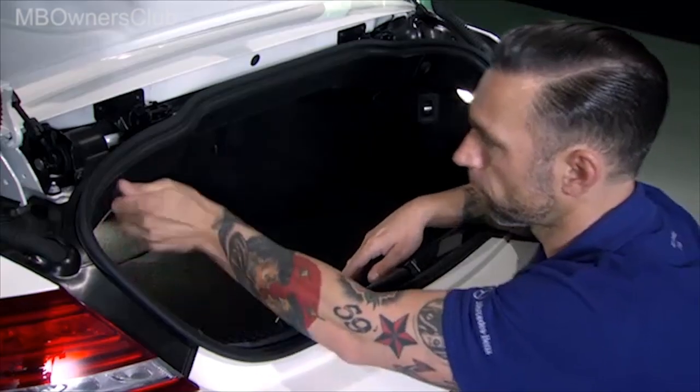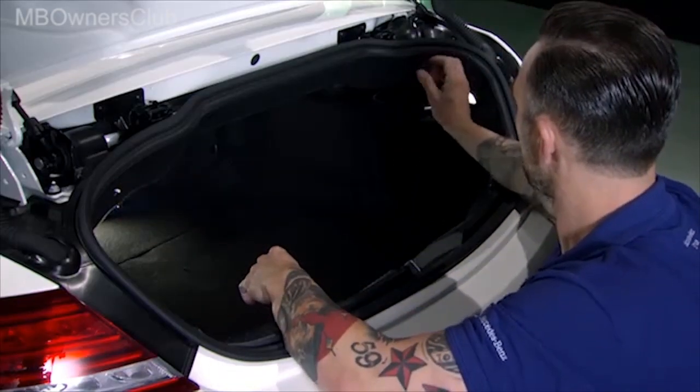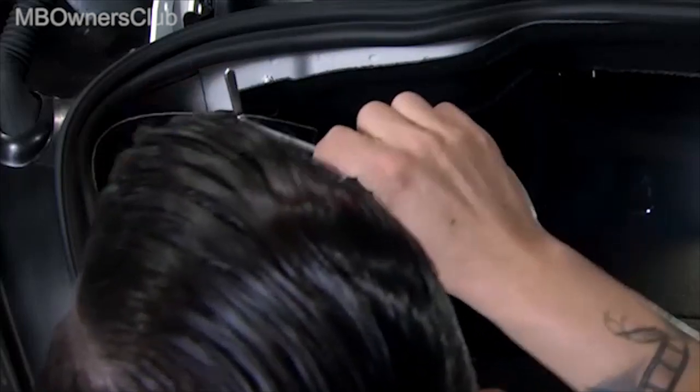Open the lid and unscrew the nuts from the bolts on both sides. Remove the cladding and use a suitable tool to pull on the cable. This unlocks the convertible top compartment cover.